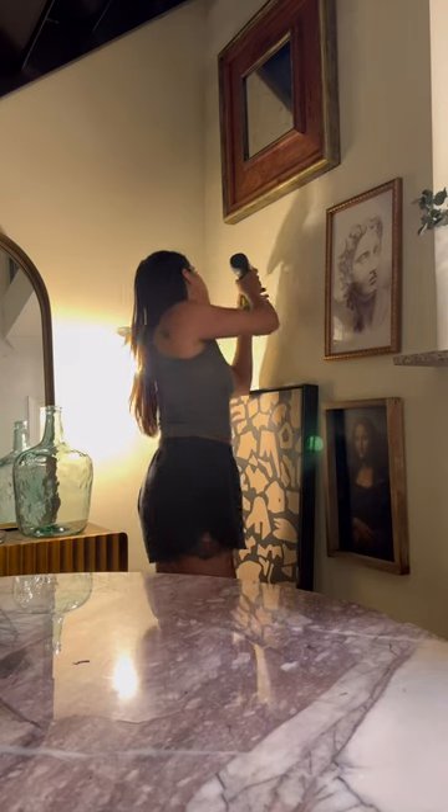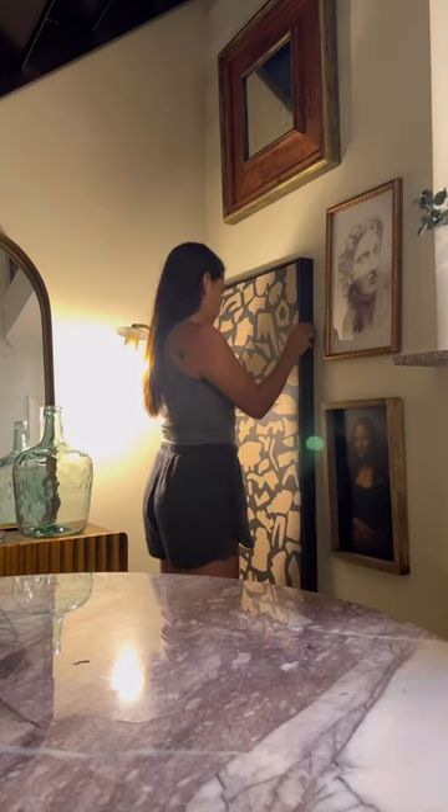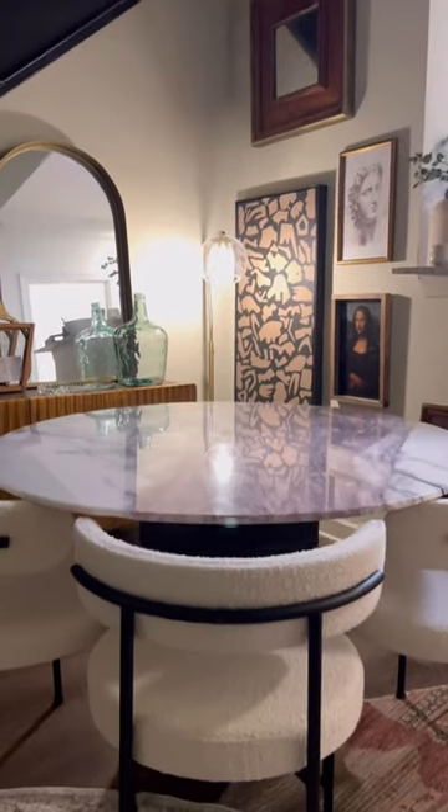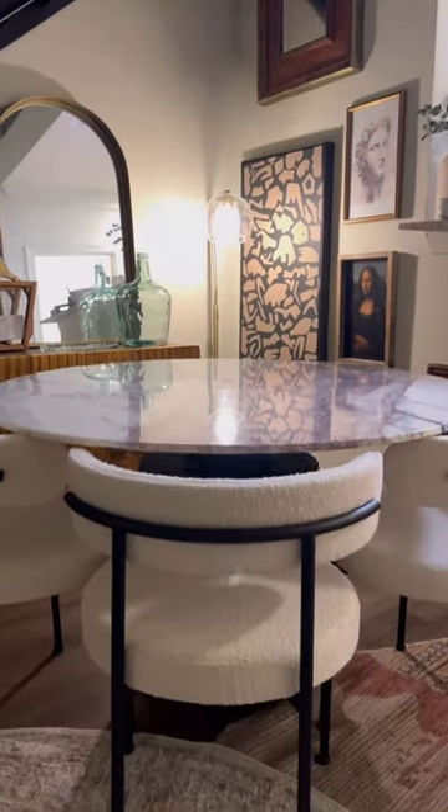Then I went out and bought some dining chairs to match my new dining table, hung it up on the wall, and this is what the final result looks like. Sometimes you don't need to spend thousands on art that you like — you can recreate it yourself. What do you guys think? I love this.